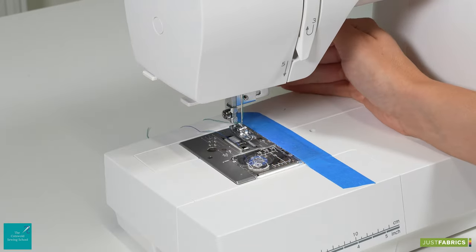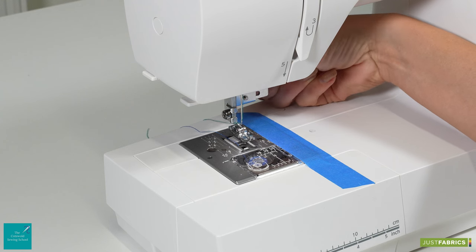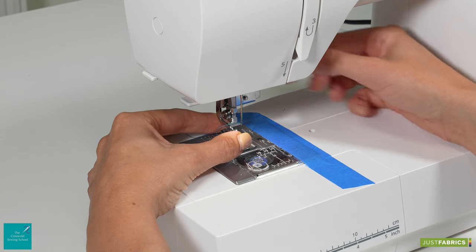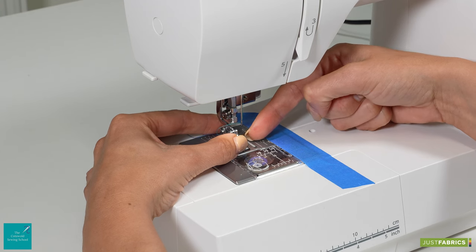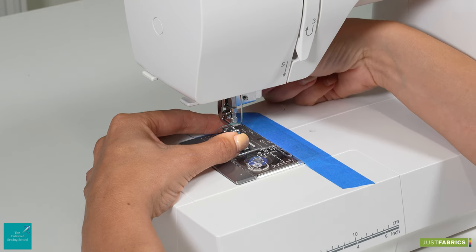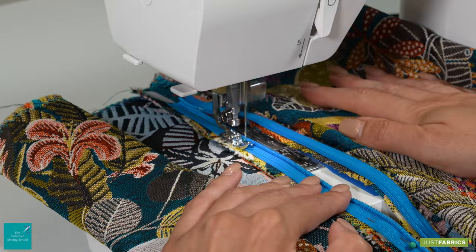So that we can sew the second side of the zip again towards the zip itself, I'm simply going to loosen the screw on the back of the slider on the foot and slide the foot over so that the needle is now positioned in the middle of the groove on the second side of the foot. When you're happy with the position just tighten up the screw at the back, then pin the second side and repeat exactly as you did with the first.